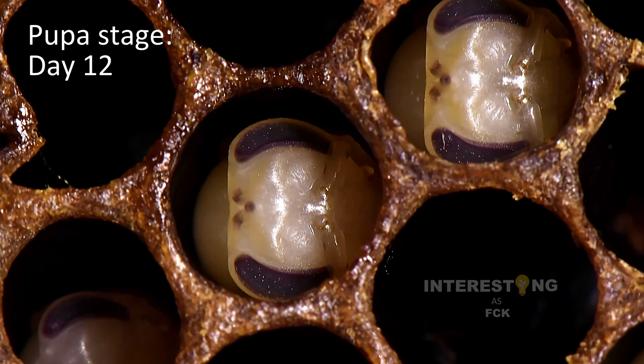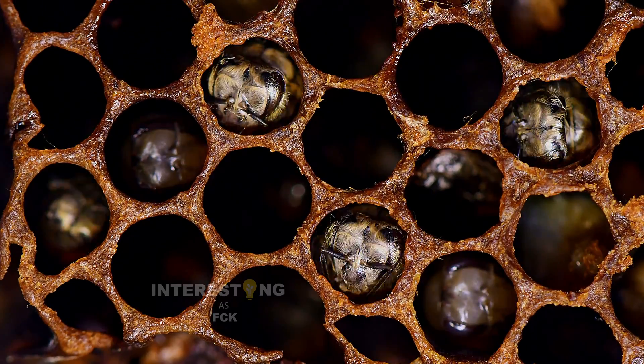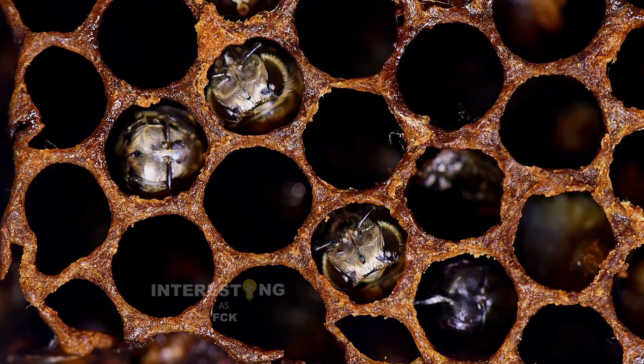After seven to 14 days in this stage, depending on the type of bee, the now adult bee chews its way out of the cell. Then finally the hatched bee climbs out and its life begins.